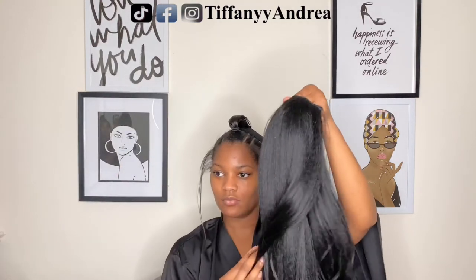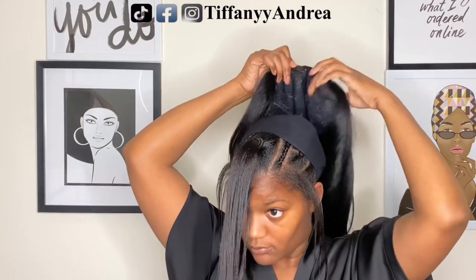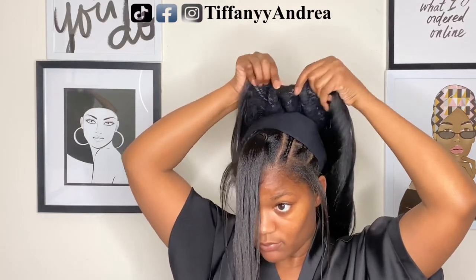Look how cute the little swoops are on the side. I'm going to see if it holds a curl, because I feel like the swoops on the side just need a little refreshing.